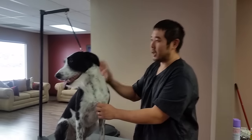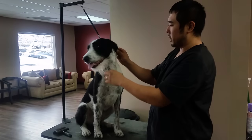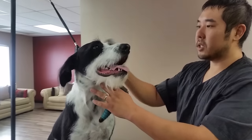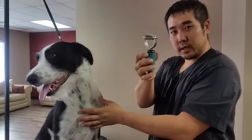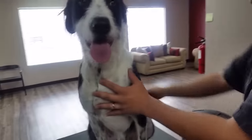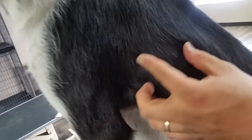Hi guys, this is Jan the Groomer and this is Chase. I just wanted to do a quick demonstration of hand stripping. First we went through with the slicker brush here just to get a lot of this bulk dead hair and dander out, and then went through with this coat king here just to get a little bit more out. And you can see along with the dead hair we get all this powder that comes out of the skin.